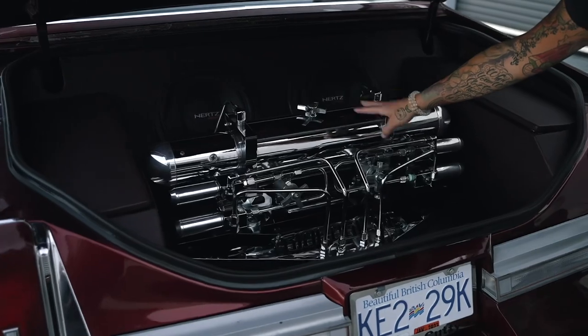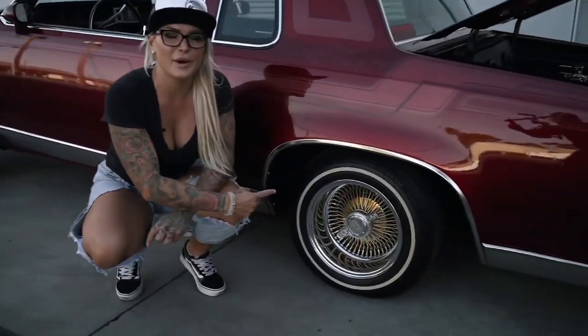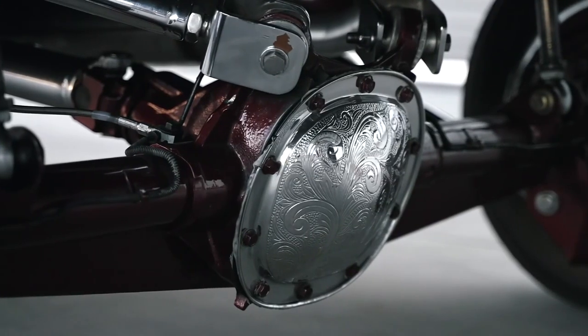I have four switches, front and back, and then individual rear corners. Check out my wheels, though! We got 13x7 McLean wire wheels with knockoffs done by Engravit. My diff cover, as well, is engraved — it's been done by Engravit.